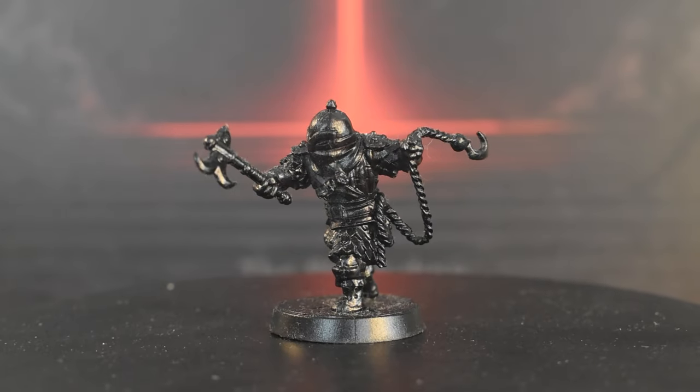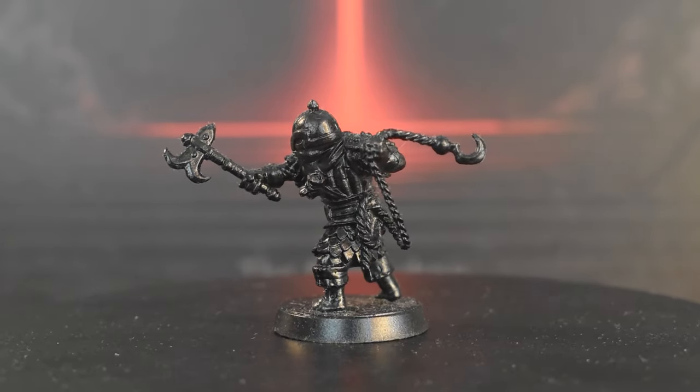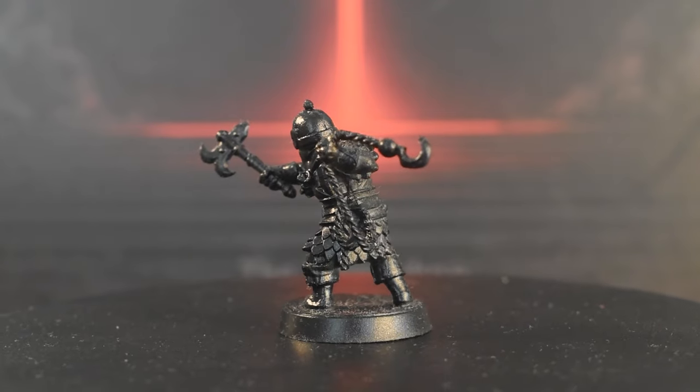To begin with, I've primed both miniatures in black, as is the tradition. We'll be starting by doing the Bounty Hunter.